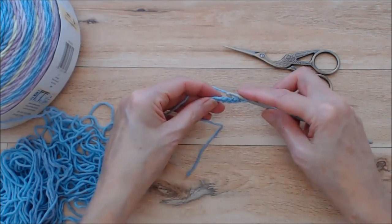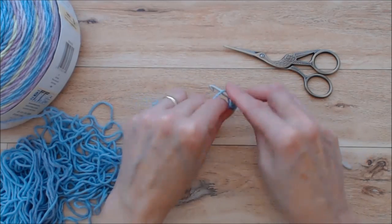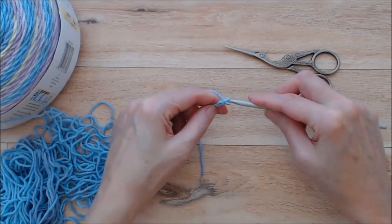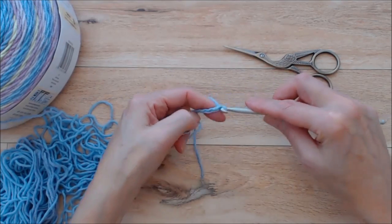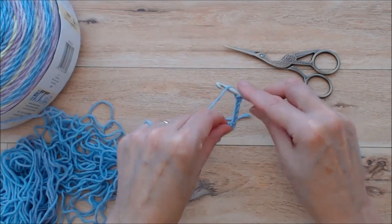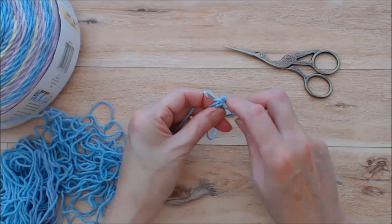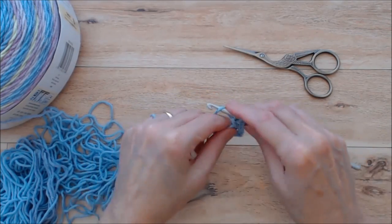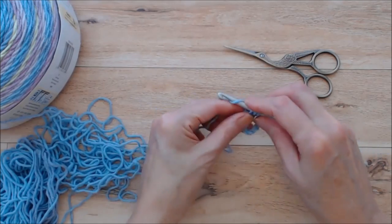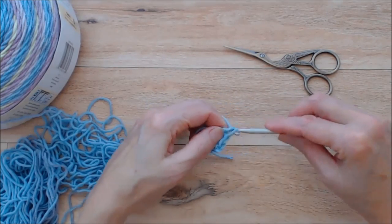Do a slip stitch into the top post of your first chain to create a ring. Now chain six. This is like a continuous granny square pattern. Do a double crochet into the ring, then another double crochet into the ring — you're going to create a cluster of three double crochets. There's the third one, then chain three.